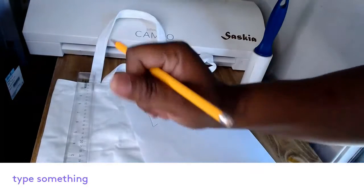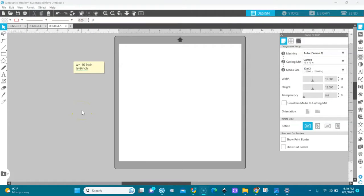Let's go to my computer. I'm in Silhouette Studio — I'm using the Business Edition, but you can use any version because we're going to print, not cut. My width was 10 inches and my height is 9 inches.